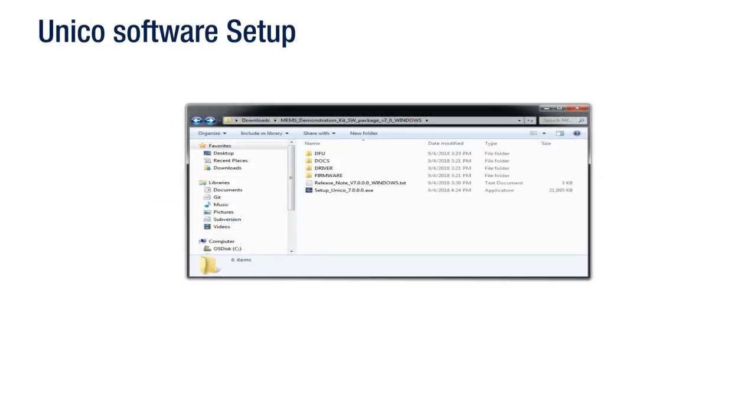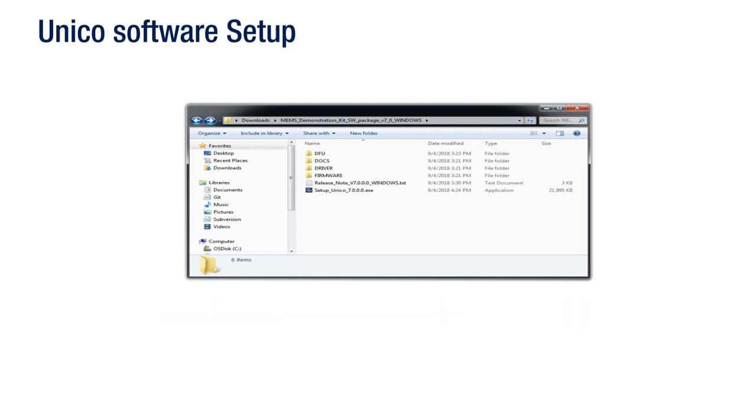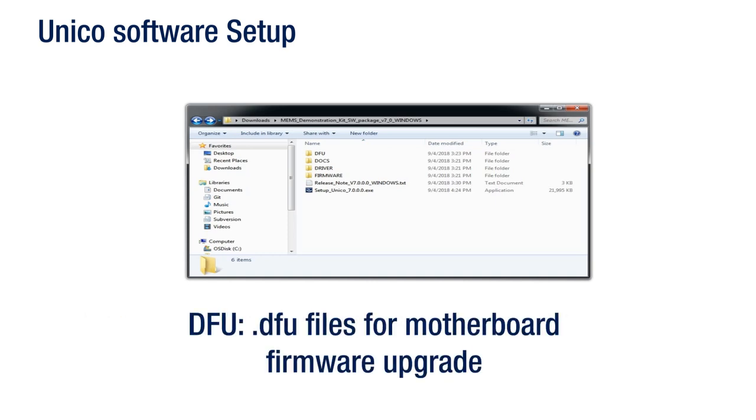In the root directory, you'll find a setup file to install the GUI. The software has the following directory structure: the Driver, which contains the installation package for the USB drivers needed to connect the PROFIMEMS board to the PC — no driver is needed on Linux and MacOS platforms, so this directory is included in the Windows installation package only; and the DFU, which contains the .DFU files and the installation package for the software needed to upgrade the firmware on the PROFIMEMS tool board.